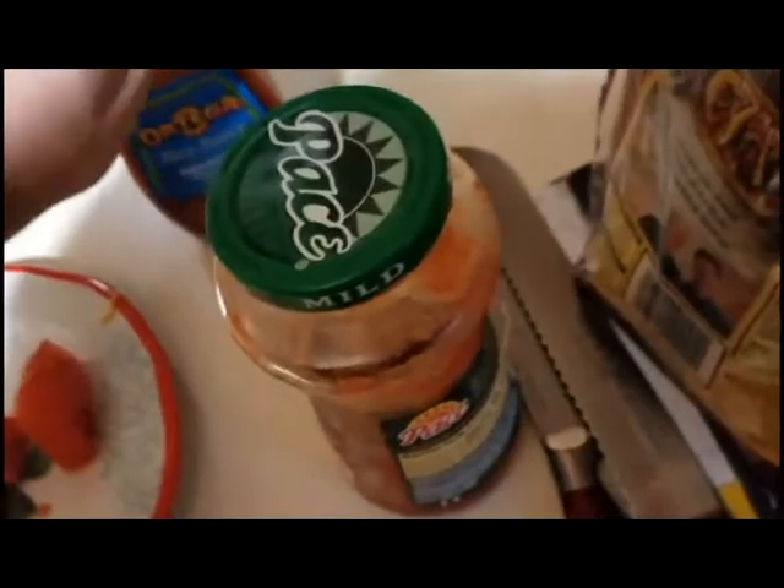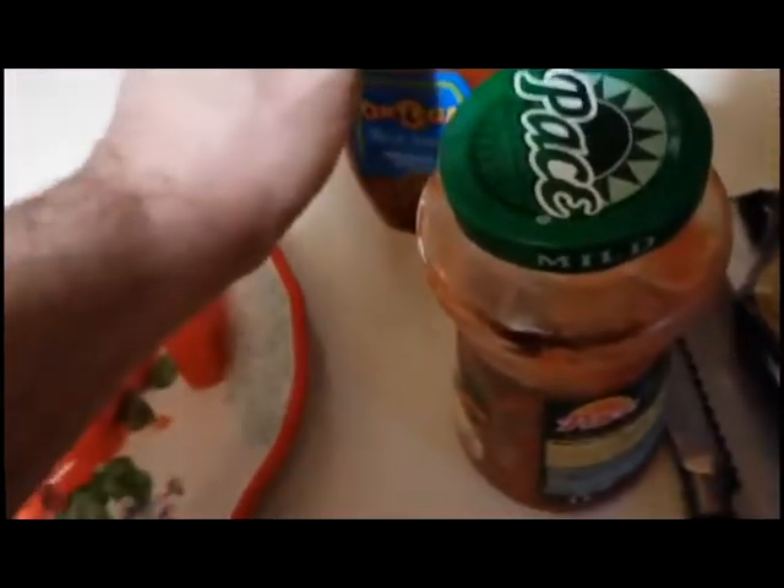Now I gotta get a fork. Just food — long fridge, great fridge. There's my sour cream.